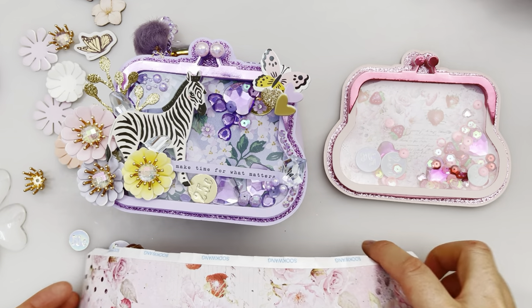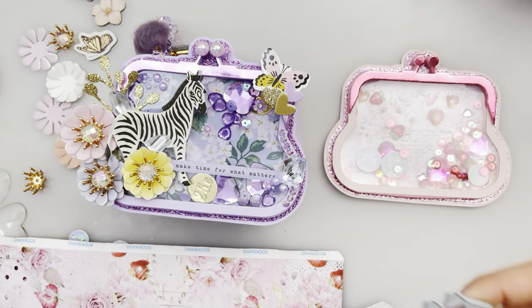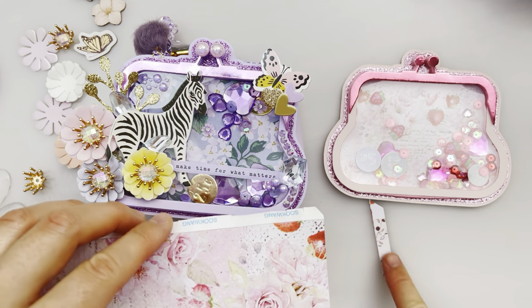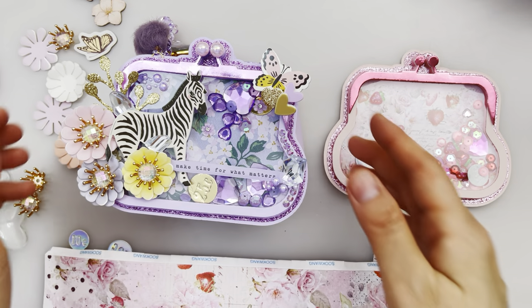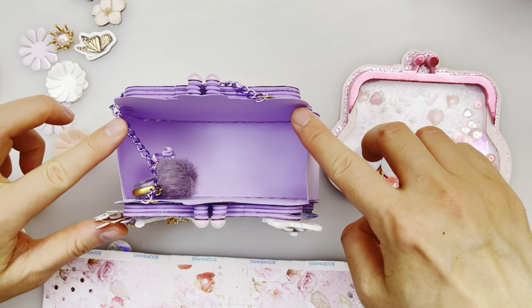What I did was I cut a piece out and I cut this tab part off, as you can see I already cut it off, so that the tab won't stick out and it's even on both sides.